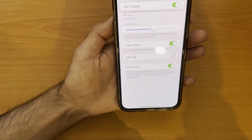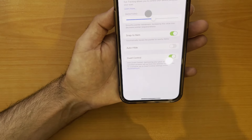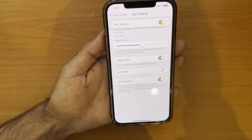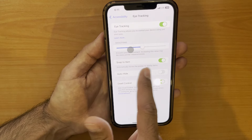Next, we have a feature called Snap to Item. Imagine your eye pointer is a tiny magnet — when you look near a button or something you can tap on, Snap to Item pulls the dot right onto it, making it easier to select things.